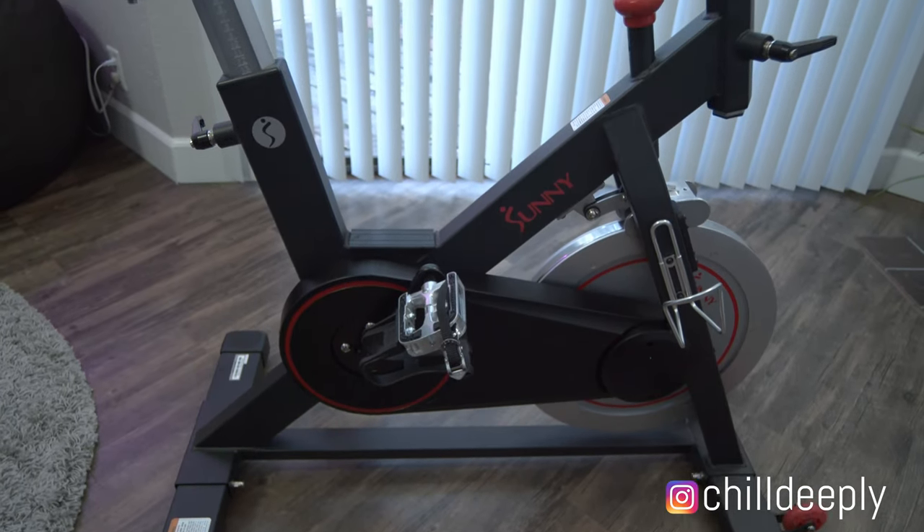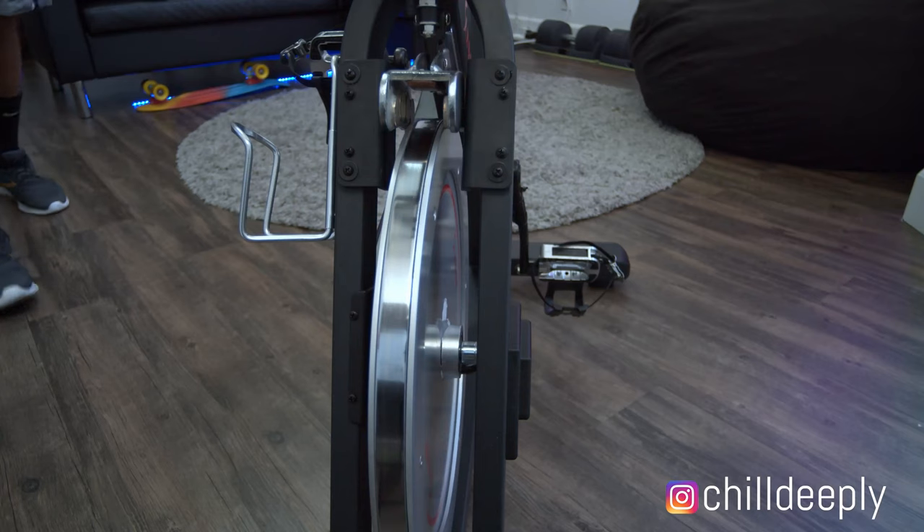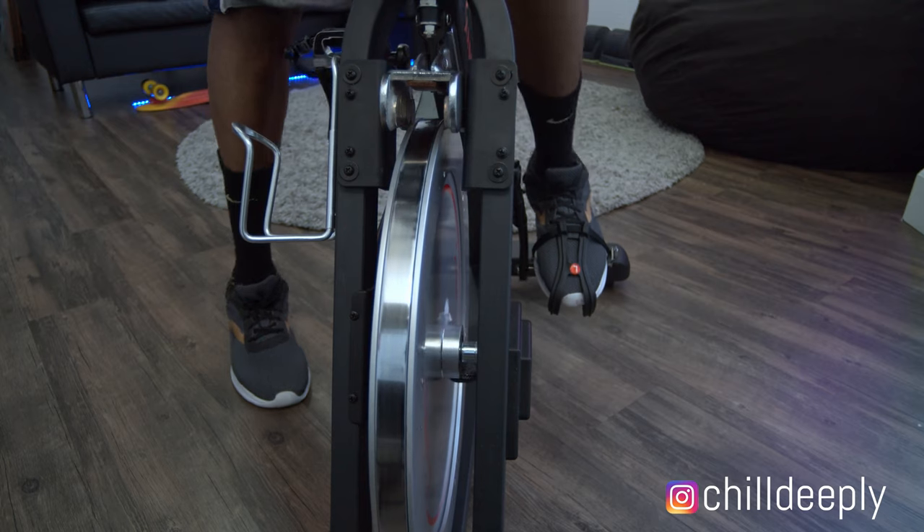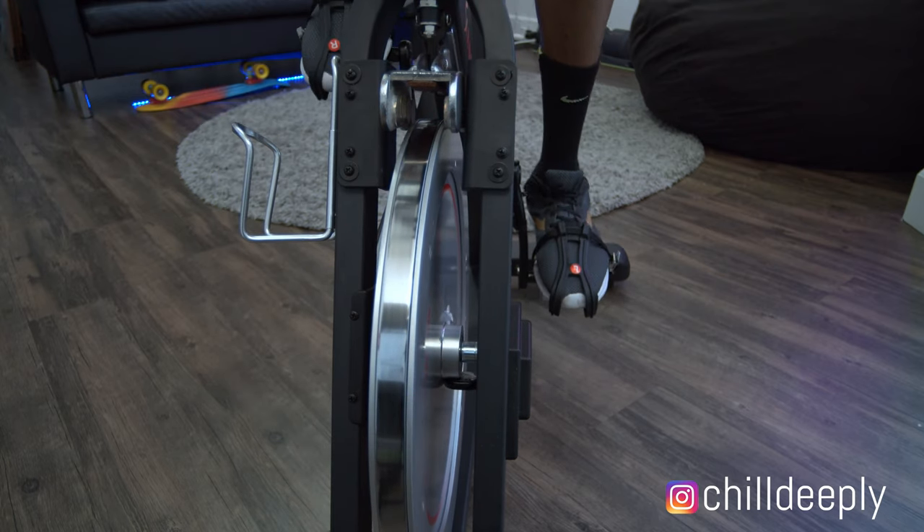I just want to let everyone know that I bought a bike from Sunny Fitness — it's a magnetic resistance bike. There are bikes that have pads in them for the resistance, which is A-OK as well, but the magnetic resistance is really smooth and really even. You do not have to spend a lot of money to get fit.